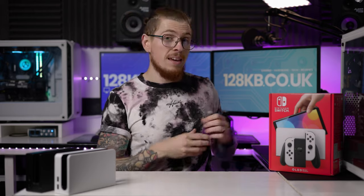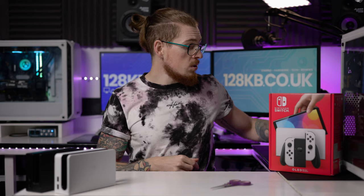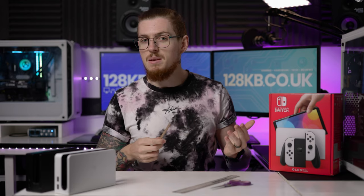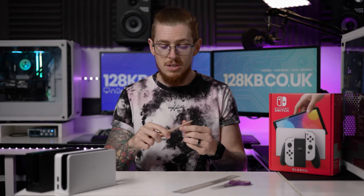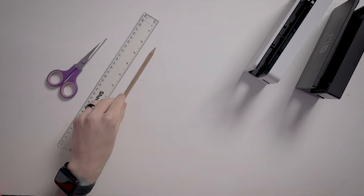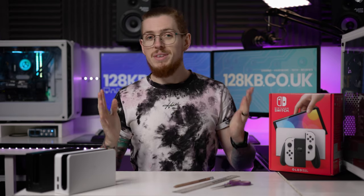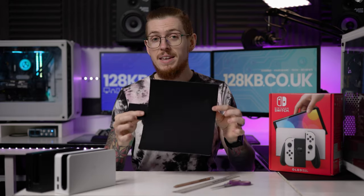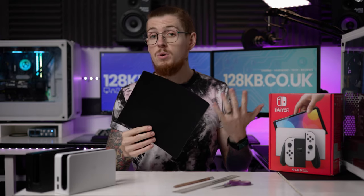There are some things we're going to need first. The first thing is a pair of scissors. You're also going to need a ruler — as long as it's bigger than maybe 10 centimetres, that'll be fine. You're going to need a pencil as well. And then the most important piece — the biggest part of this entire DIY hack — is we're going to need this, which is essentially just a sheet of felt.